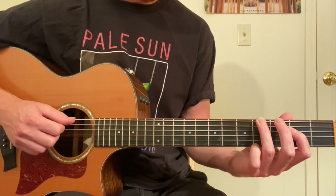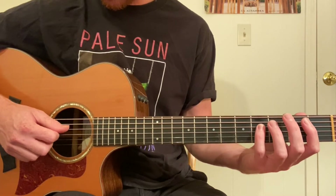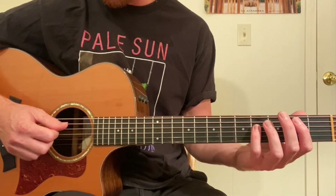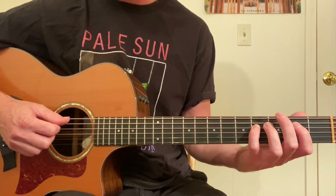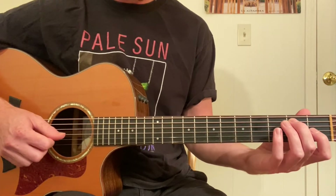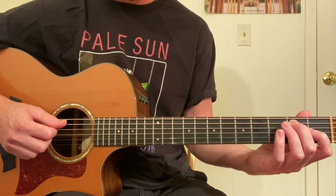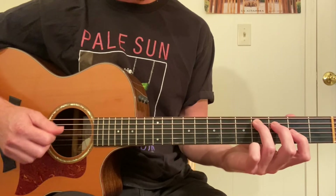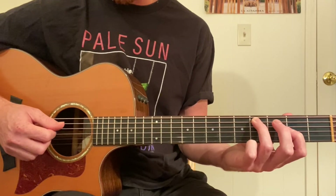Now we're going to go open A and fourth fret. Again, we're not going to skip a string. So fifth string, fourth fret, fourth string. Now second fret, first fret — fifth string, third string. Then fourth fret, fifth string; second fret.